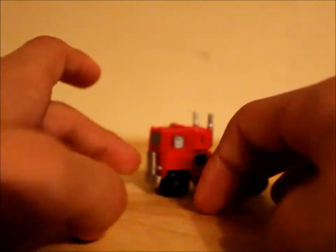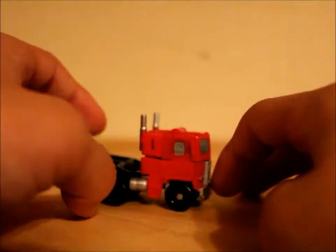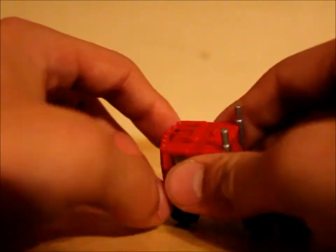He rolls really well too. I like the way he rolls nice and smoothly. Very simple transformation so this can be a really quick review.